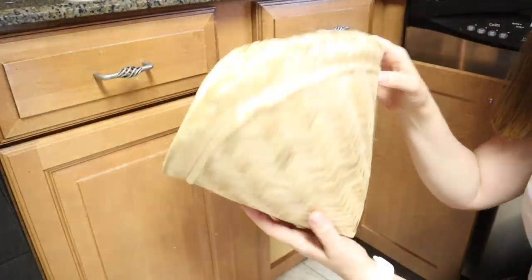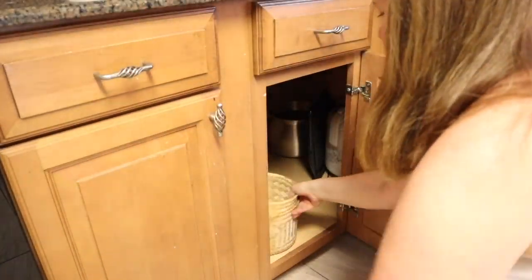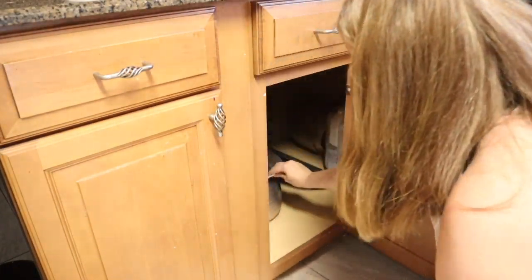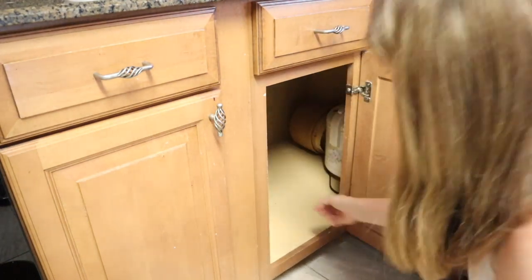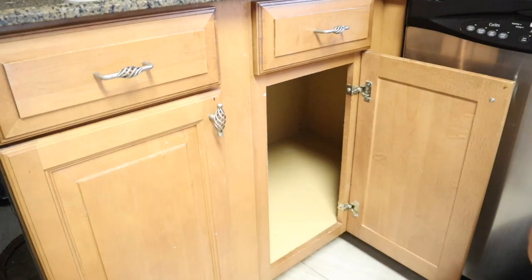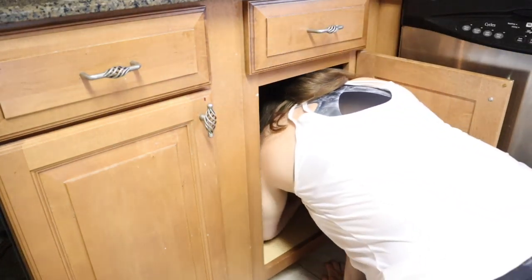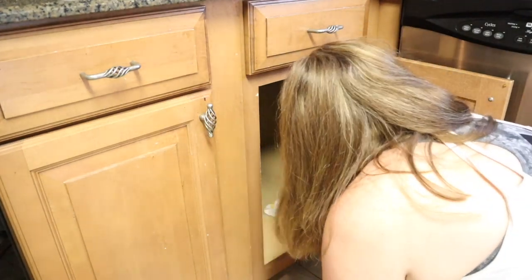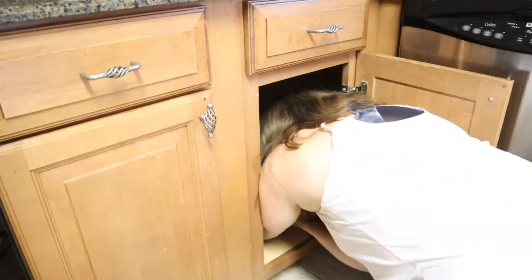This cabinet next to the dishwasher is another one of those awkward kitchen corner cabinets. I've been keeping sticky rice supplies in here — my husband's mom is from Thailand and she keeps us well stocked on sticky rice and all the stuff you need to make it. We love doing that as a family. But it's kind of hard to get to in this cabinet, so I've decided to move all the rice equipment to another cabinet and put my cast iron skillets in here instead.